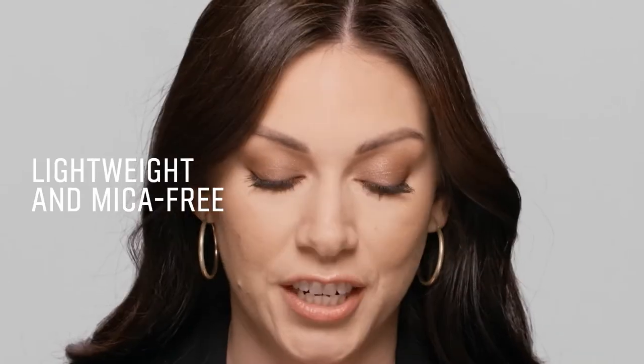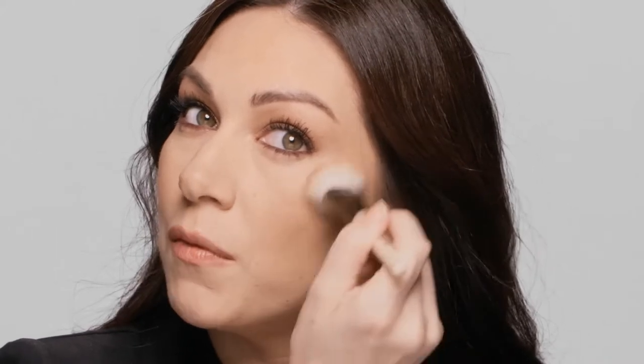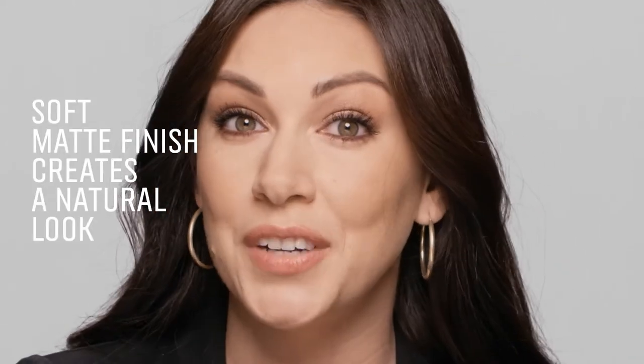This formula is amazing. It's super lightweight in texture, mica-free. It gives that natural soft matte warmth so it looks like your true natural tan.